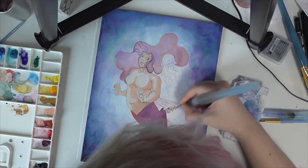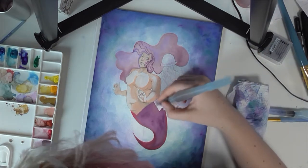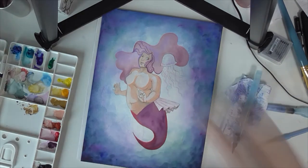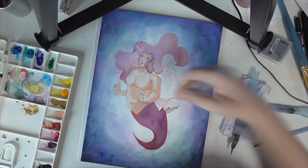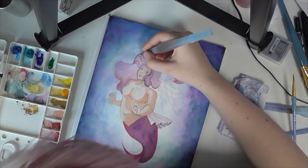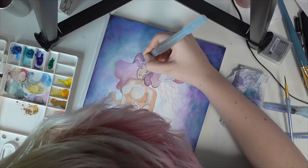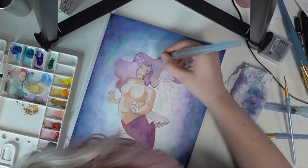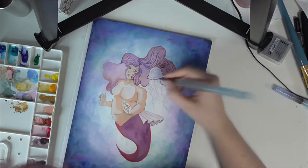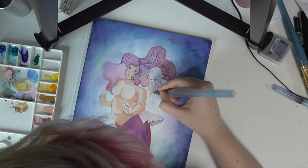I was torn between two ideas for this. My first idea was a really emaciated, creepy, skeletal mermaid thing — if you follow me on social media, I posted a sketch of that idea and I kind of liked it. But something made me not want to do it, so I did a really quick tiny thumbnail for this version and I was like, yeah, I like that idea, I'm going to do that.